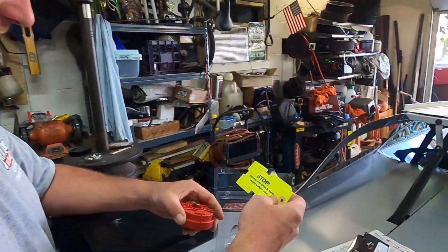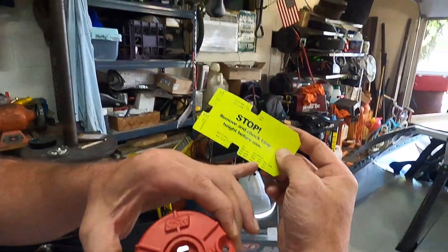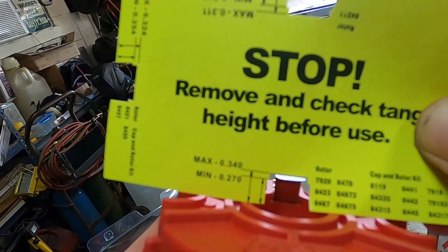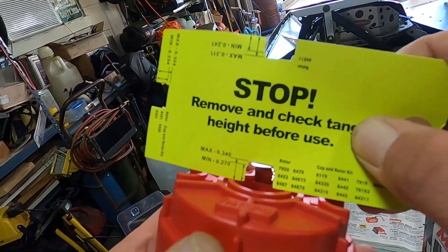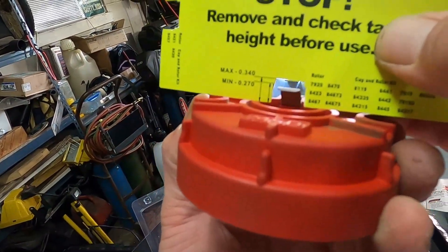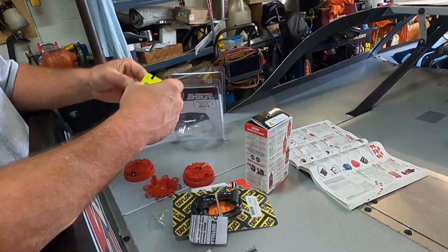MSD gave us a sweet gauge to check the gap. Here's the new one - you set the gauge on here and you can see it's right in par where it needs to be. Now let's do the old one. The old one - we're way below the line. So that's another thing we found: the old pickup was not meeting spec. We're about to fix that.